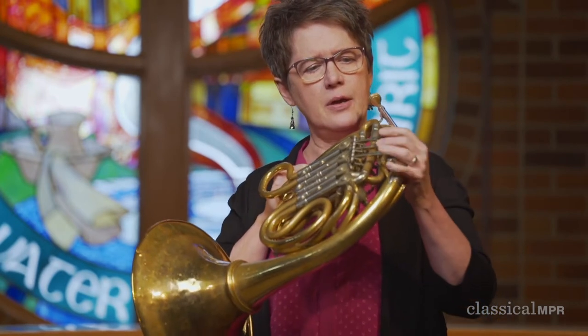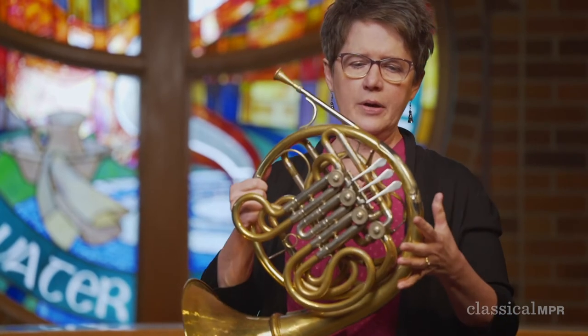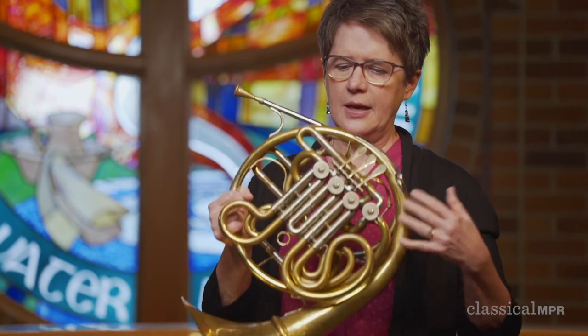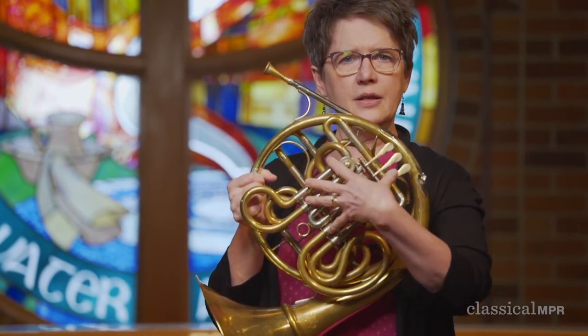Kind of like a siren going up and down. Now with the valves that I have on my horn, when I press those down, they too can make me go higher or lower. Now the horn, actually when it was first invented, didn't have any of this stuff in the middle. It was just all open. It was called the hunting horn.